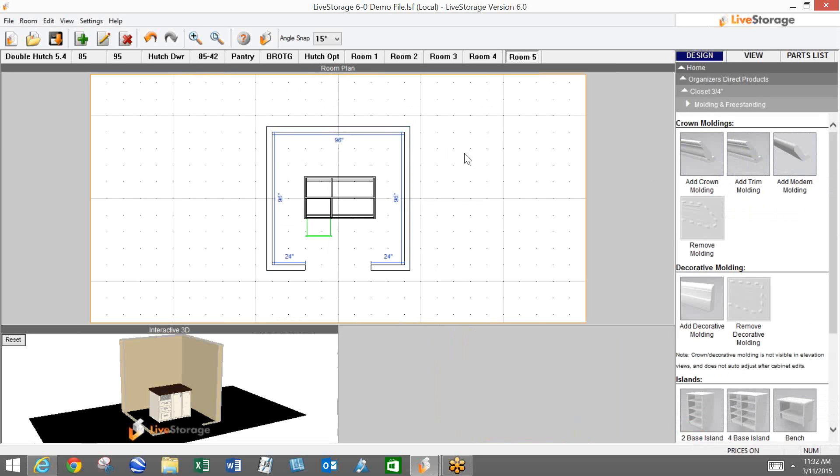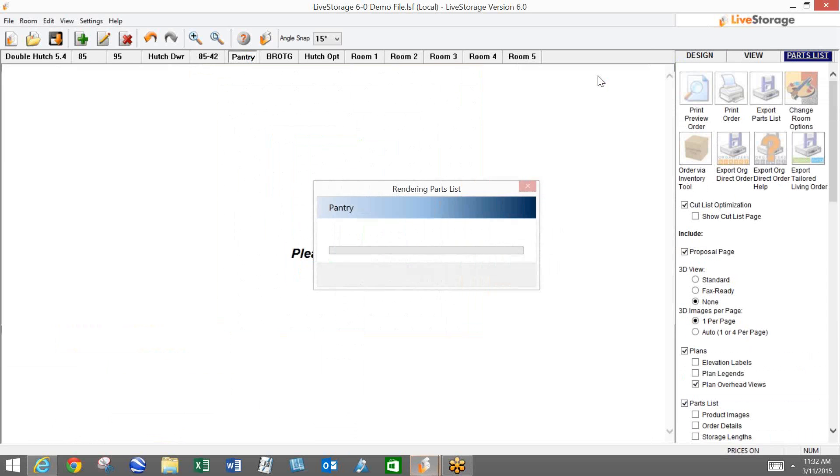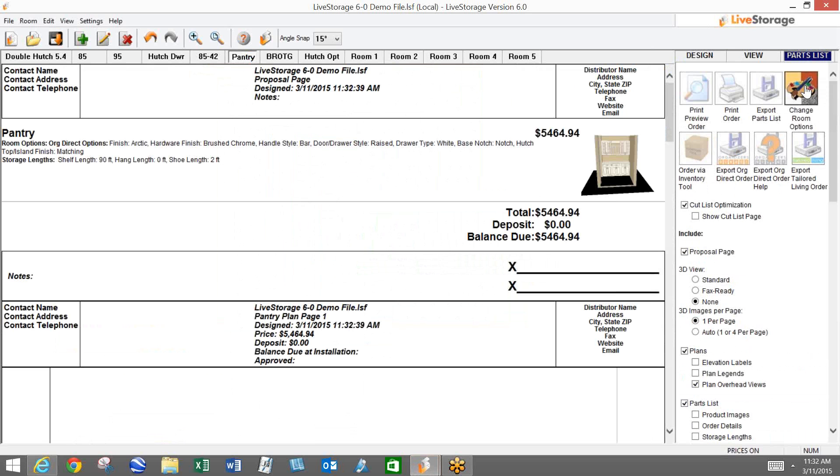That covers all the different new products and some changes in live storage. Let's take a look at what's going on with the order form. You'll also notice a new feature in the parts list — we put the change room options on this screen as well. We know that you guys are working with customers and maybe they want to see a different price, so instead of jumping back to the view screen to click on change room options, we put it up here. It acts the same way and will save you a couple clicks.